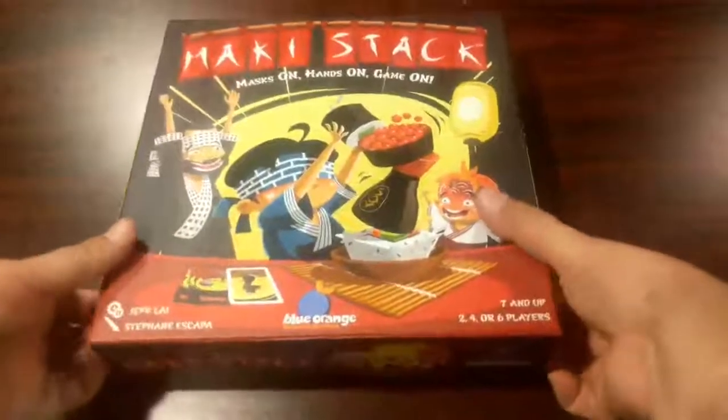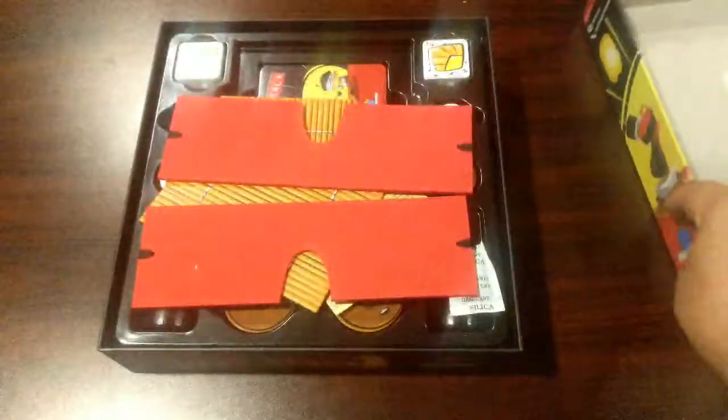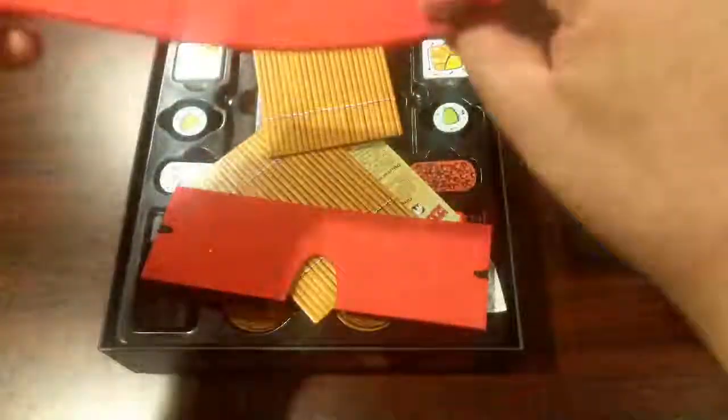It comes in this box. We have some blindfolds — two blindfolds — some kind of tatami mats, the instructions. Wow, this looks like an easy game. And a bunch of cards that are sealed.